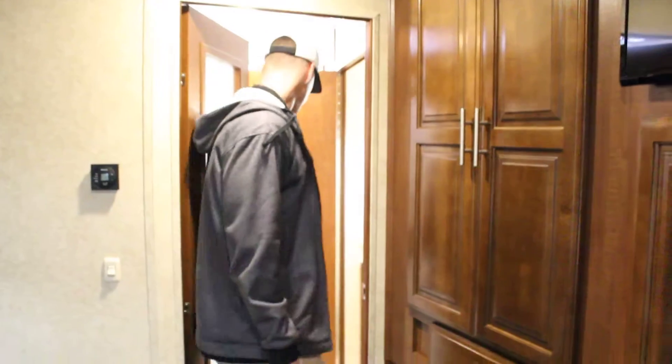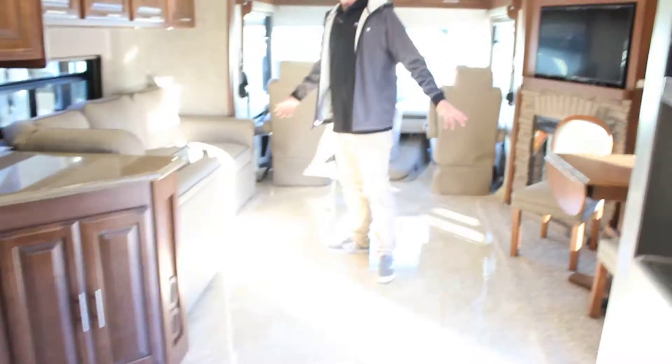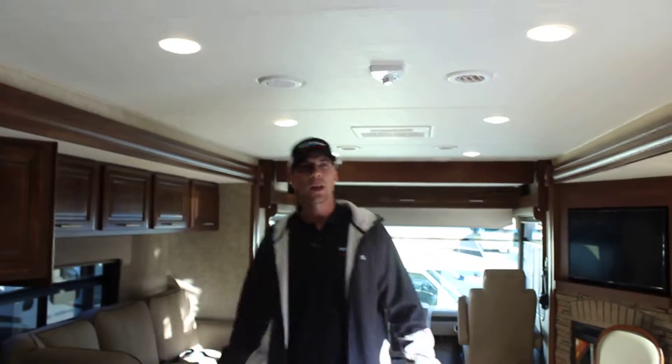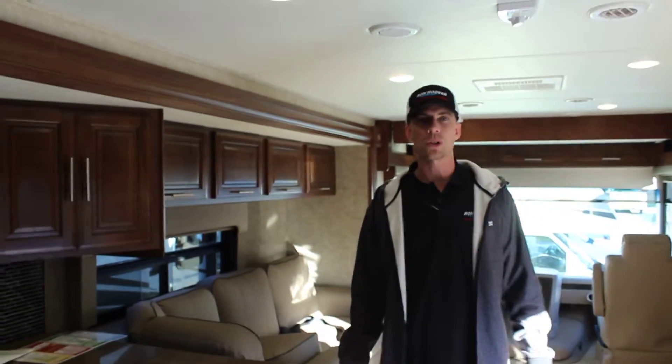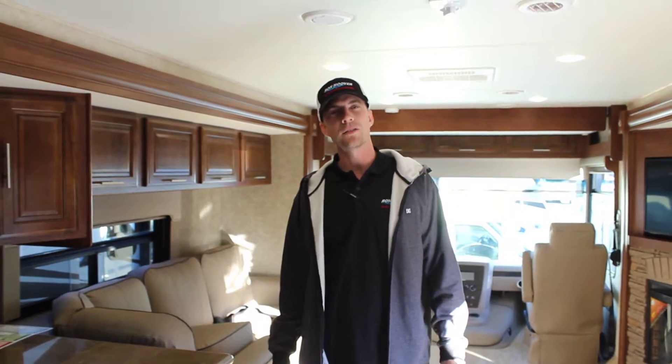Let's head back to the front. Nice open floor space — plenty of space for the pets, plenty of space for the kiddos. And this is our 2016 Forest River Georgetown. Come check it out at Ron Hoover RV down in Lamarck.